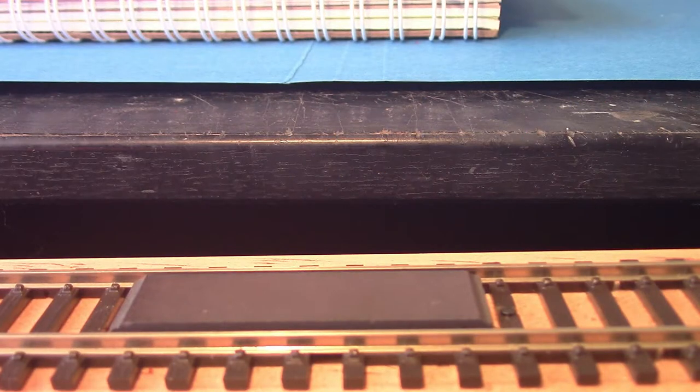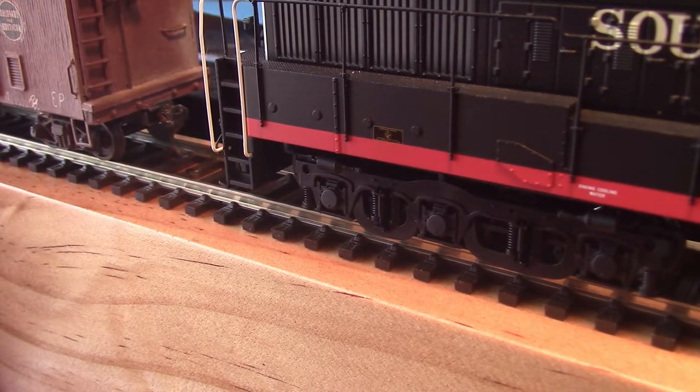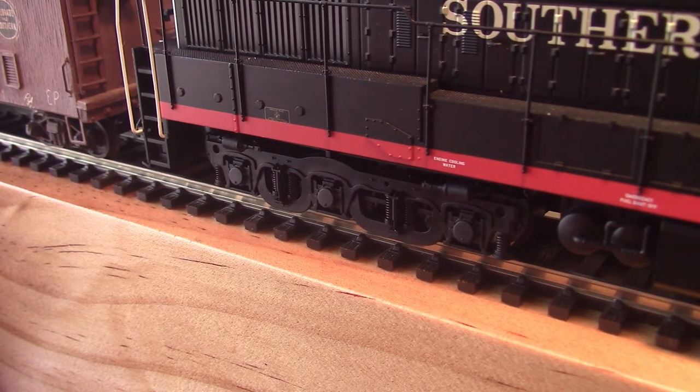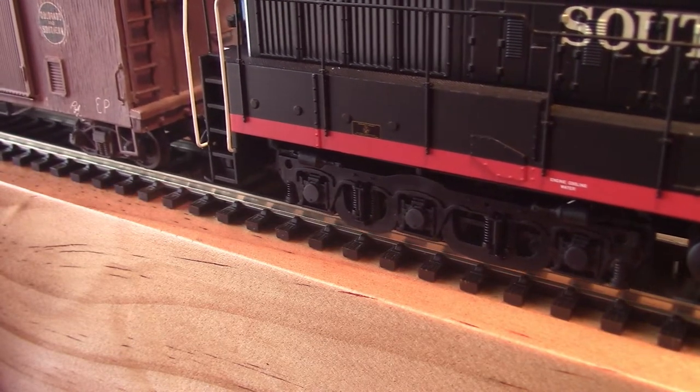Let's have a look at how this all works. First of all, we'll back the loco up to the boxcar in a normal fashion. My switching skills aren't the best so you'll have to forgive me for that — it takes a bit of practice. Once it's hooked to the boxcar, just drag it forward.